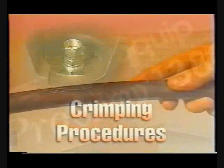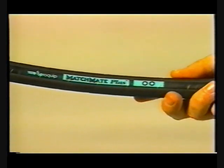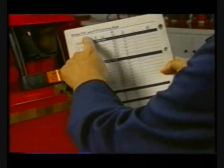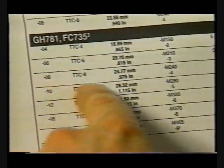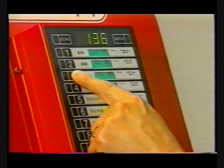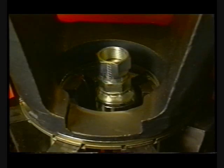Crimping procedures. We'll start with a discussion of crimping using Matchmate Plus. Fitting and hose pre-assembly should be performed as described in the owner's manual. Select the right cage from the current Aeroquip crimp specification bulletin and slide it onto the cage holder slots. Now enter the appropriate setting into the display.